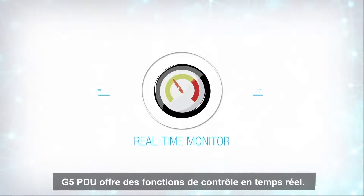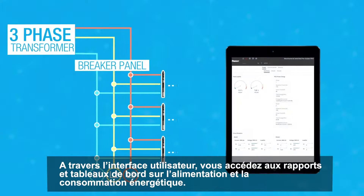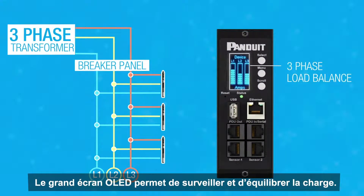G5 PDUs provide real-time monitoring capabilities. Through the user interface, you can access reports and dashboards on power and energy usage. The high-visibility OLED monitors current load, making it very easy to load balance all three phases.